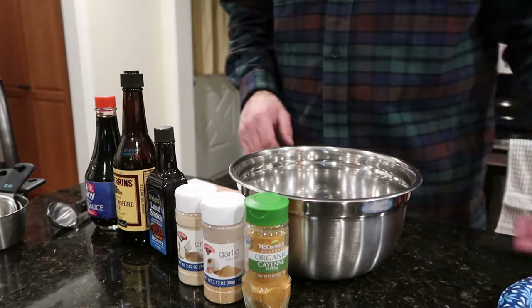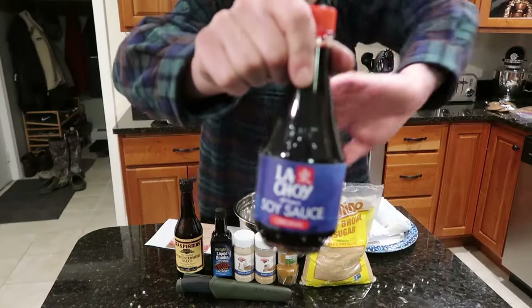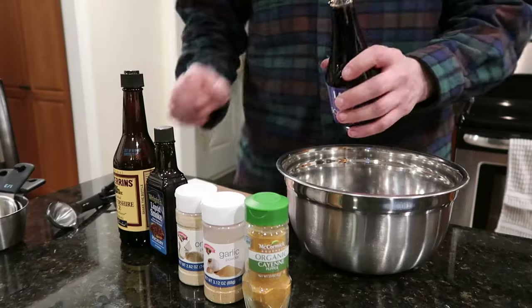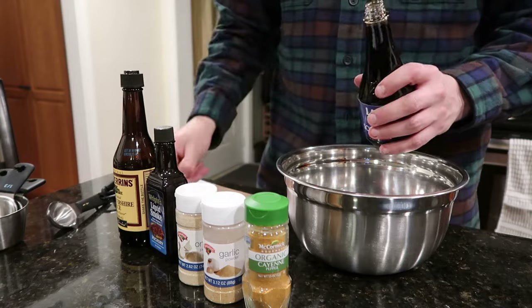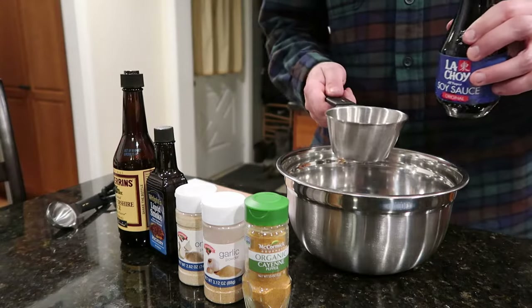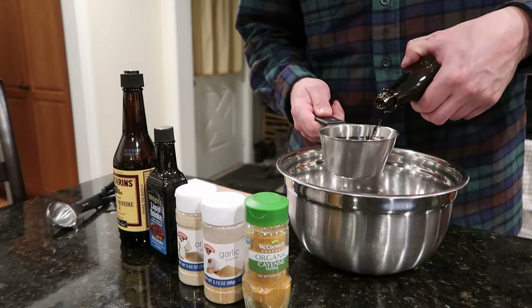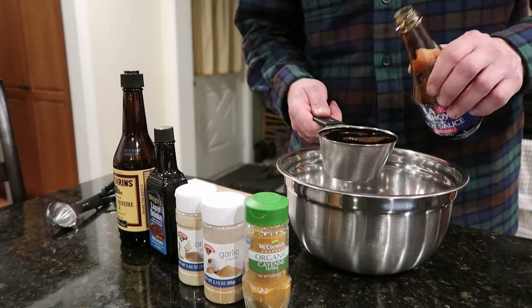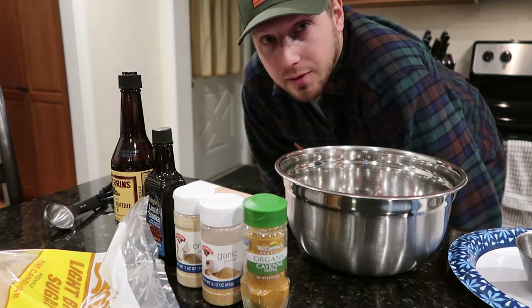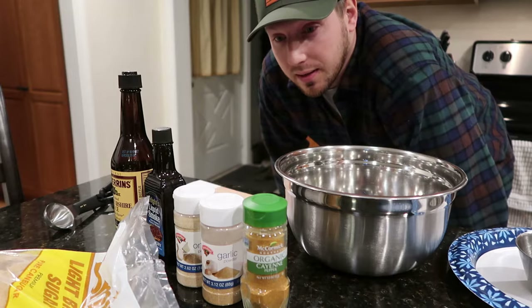So we're going to put the meat in after, but first we need to crack open the La Choy — real deal La Choy soy sauce. We don't mess around with Kikkoman, we get the La Choy. Take off that little nipple on the end. We need a whole cup of this. It's a lot, but you need it. One cup of La Choy. These measurements don't need to be exact, they're just kind of rough, so tailor it to however you want.